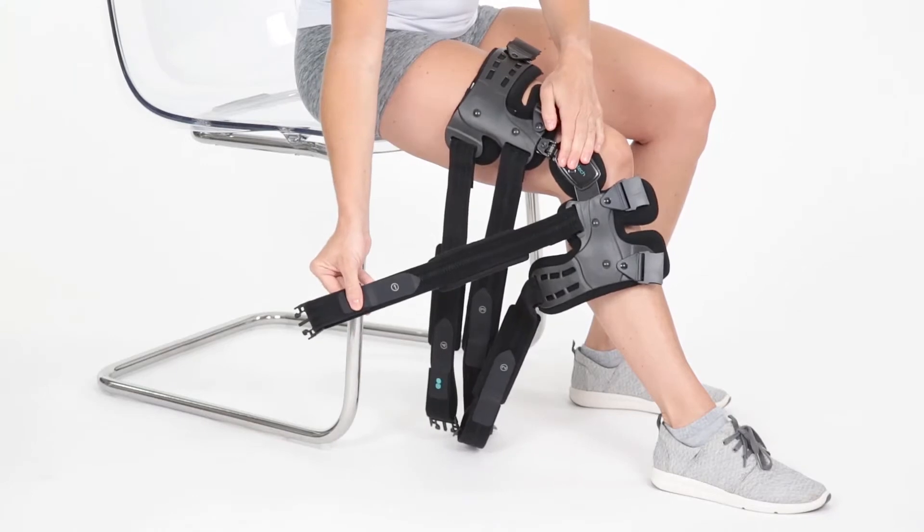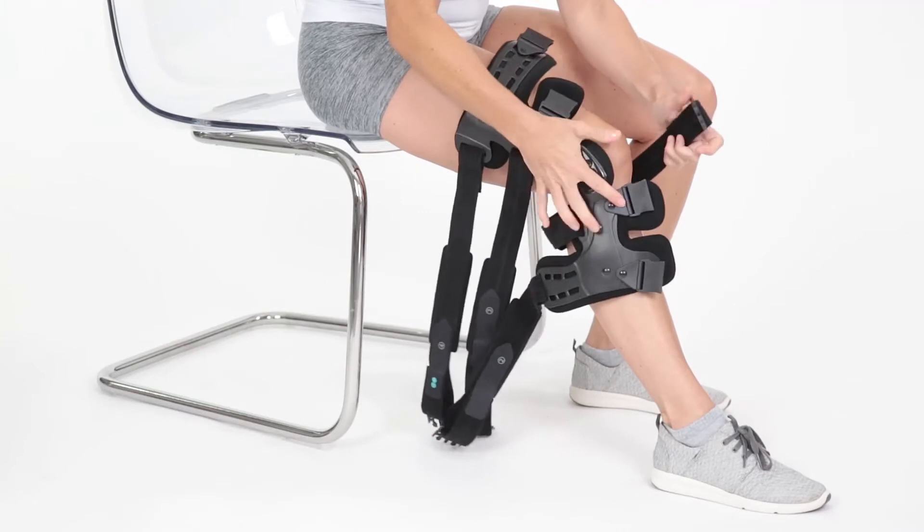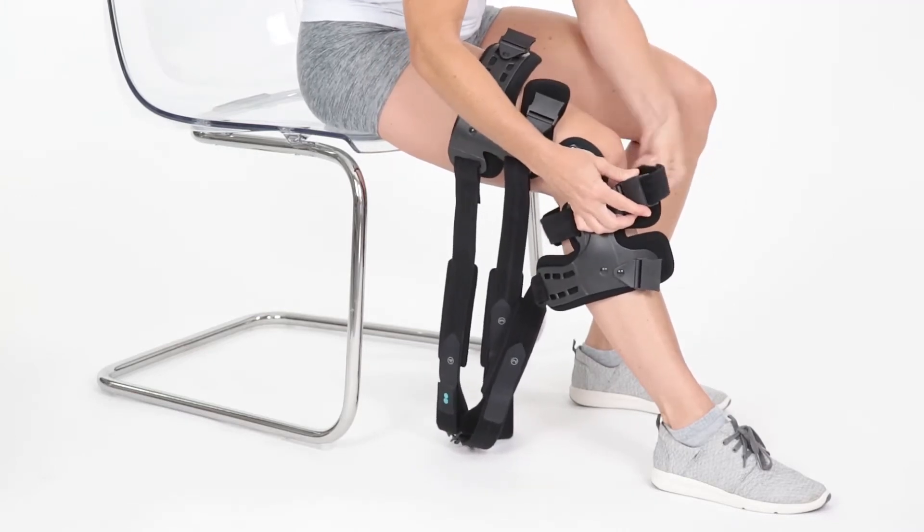Fasten the strap labeled 1 directly under your kneecap, followed by straps labeled 2, 3, and 4. Make sure the hinge remains aligned with the kneecap while securing the straps.